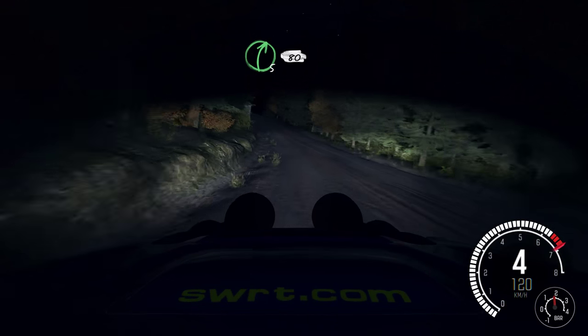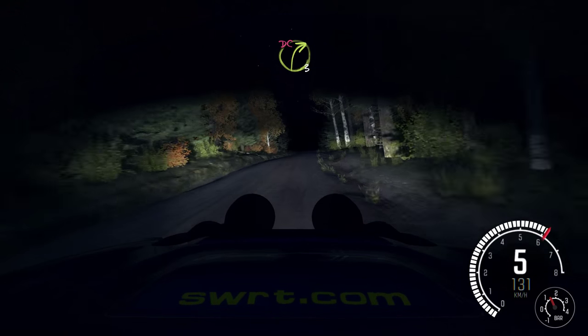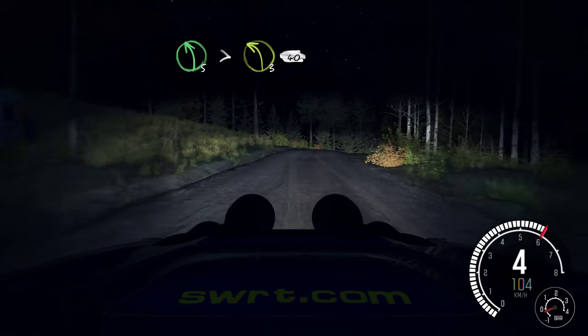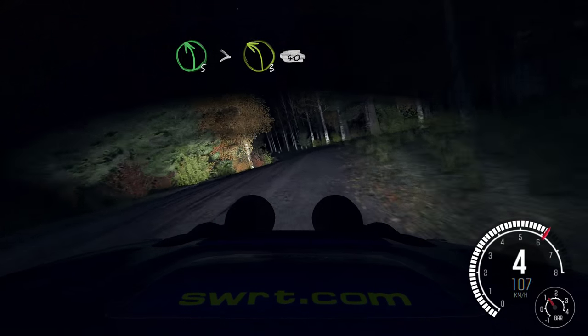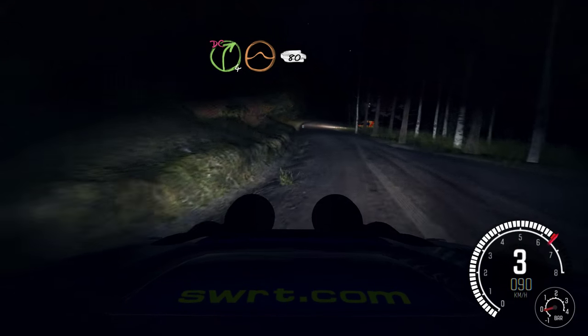Right 5, half long, and small crest. 80 over crest. Right 3, over crest, don't cut. And left 5, long, tightens 3. 40. Right 4, past junction, over crest jump maybe, don't cut. 80.